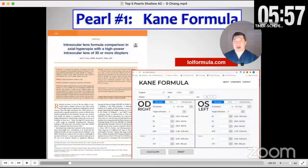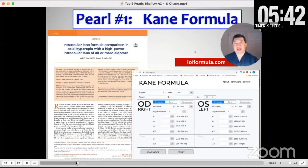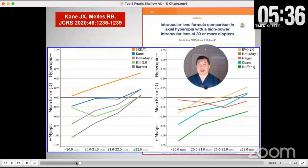Pearl number one is to consider using, in addition to your regular formula, the Kane formula, which you can get at iolformula.com. This is Jack Kane from Australia, and it's free online. I run it for cases with a short axial length.